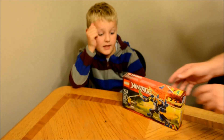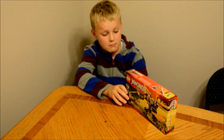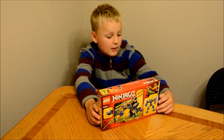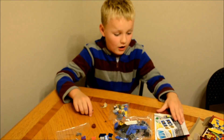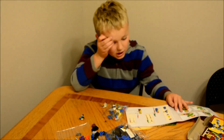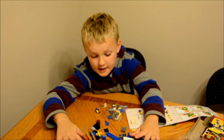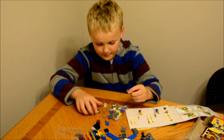Hey guys, now we're going to be moving on to the Electro Mech. Ages 7 to 14, 153 pieces — again, choking hazards. Now, first, some instructions: you always start with the characters. This time there's no numbers on the bags, so you can open all the bags.